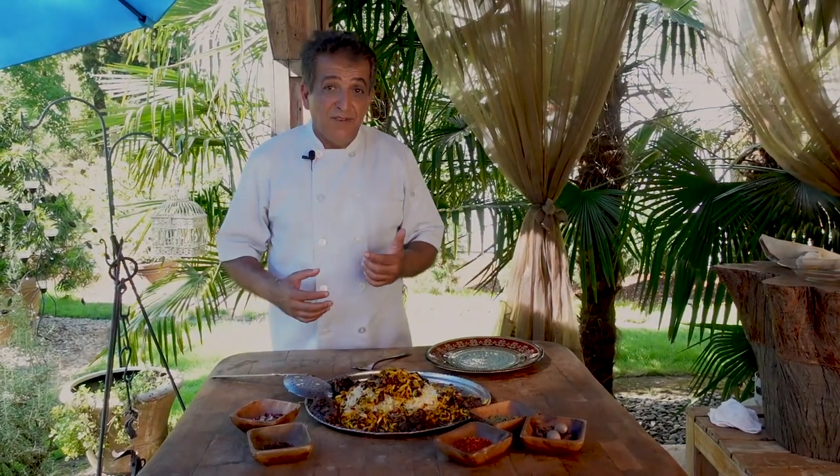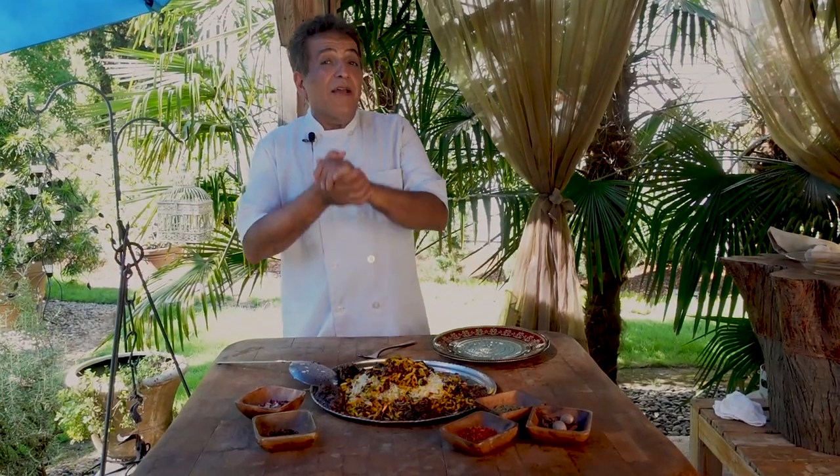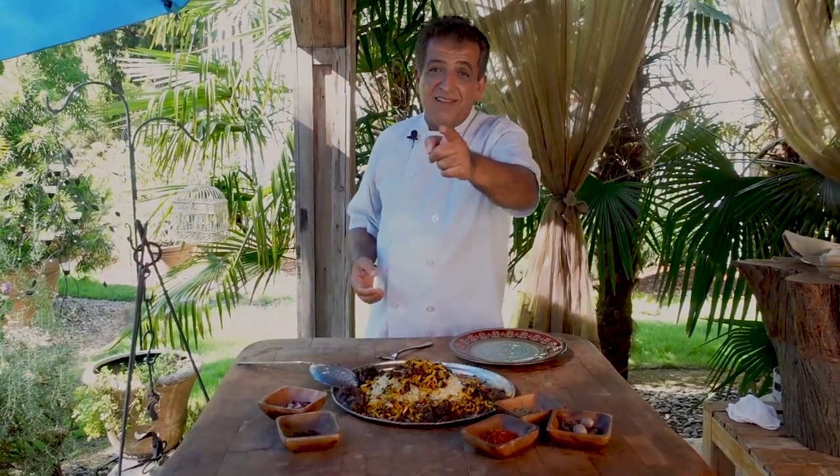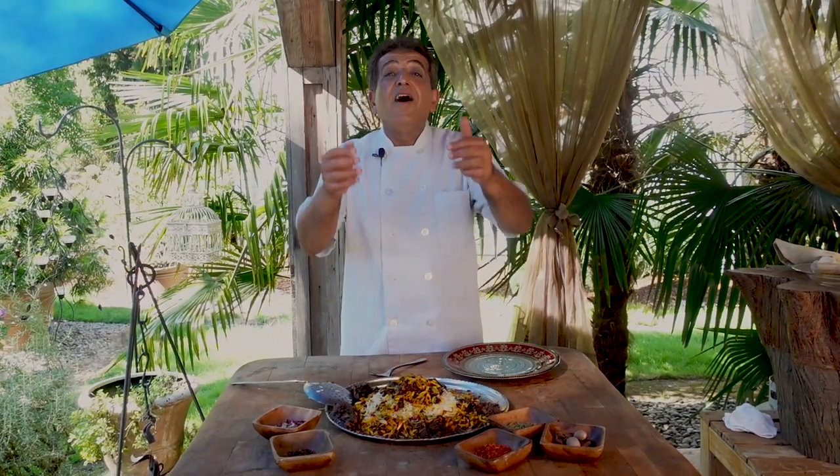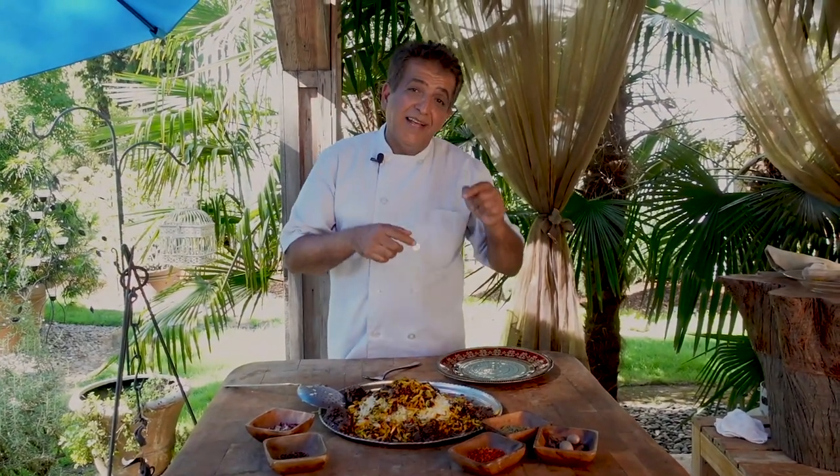They use different kinds of spices, and there is over six or seven thousand years of love behind our cooking. I hope you enjoyed it. Please don't forget to share this video with your friends and family, give us a thumbs up, and if you have not subscribed to our channel, please subscribe.